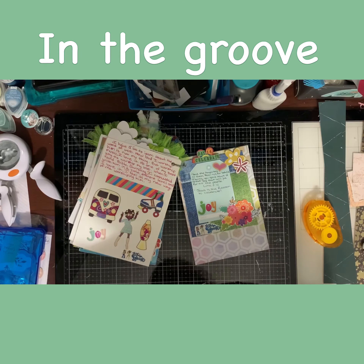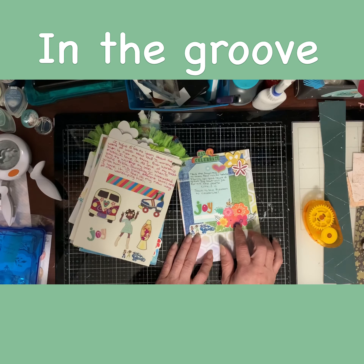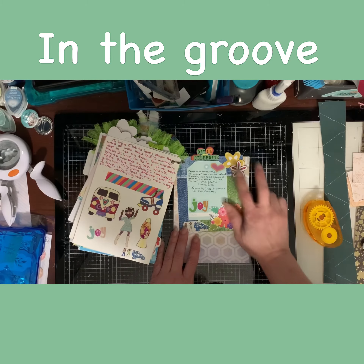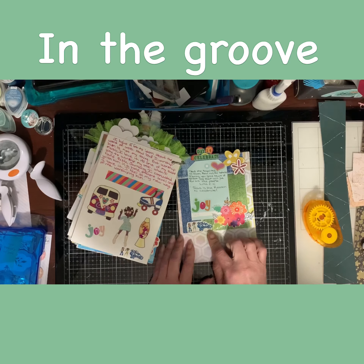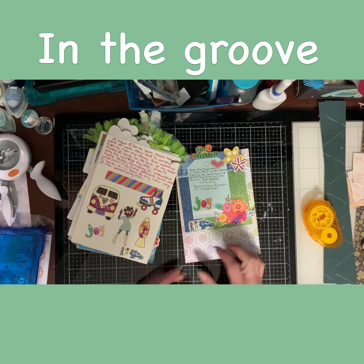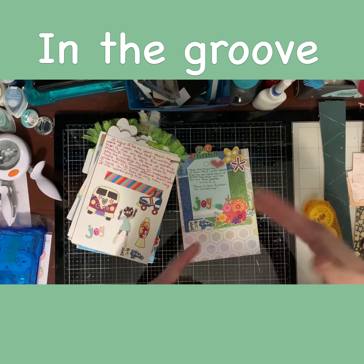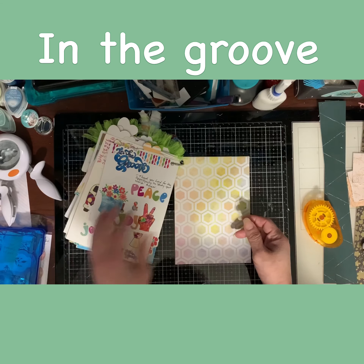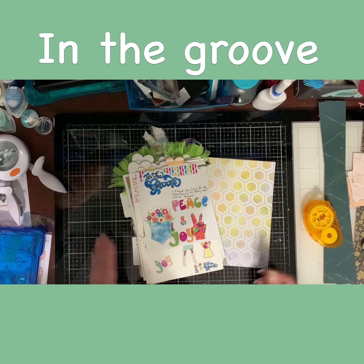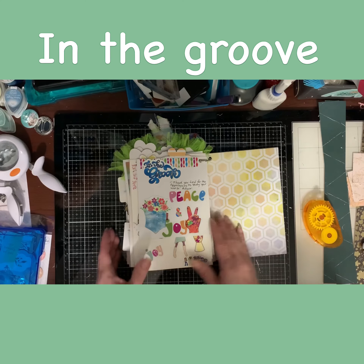Day fourteen, which is the last one — it's a celebration to celebrate joy. I had this piece from a Project Life card, just the flowers, so I fussy cut it. Used two more of my flowers and had one heart left. I used the "In the Groove" sticker — this sticker is on top of every clear sticker ephemera that came with the kit, and I put it on each of the pages I did. On the back it keeps going, says "In the Groove," and I put peace and joy, plus a little thank you to my Lord.